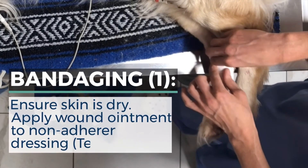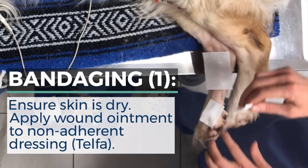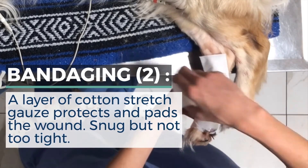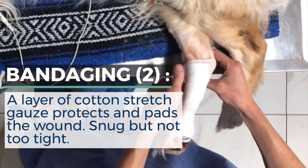To bandage a wound, start by ensuring that the skin is dry. Apply wound ointment to a non-adherent dressing such as a Telfa pad. A layer of cotton stretch gauze protects and pads the wound — wrap it snug but not too tight, leaving the toes exposed so that you can monitor them for swelling and discoloration.